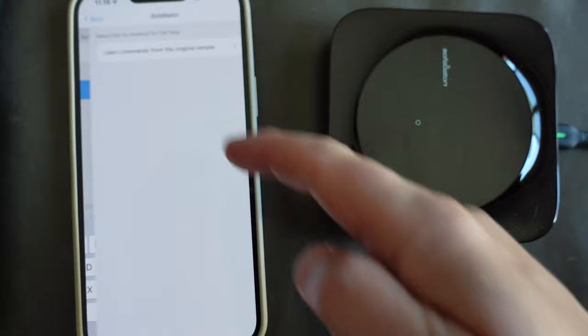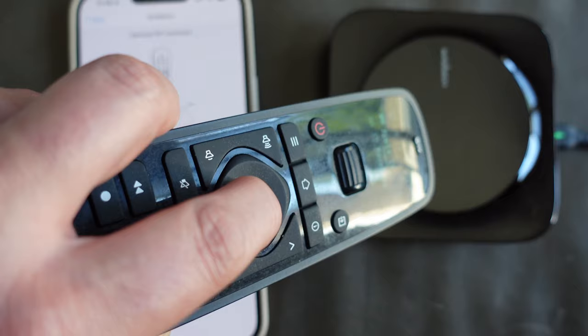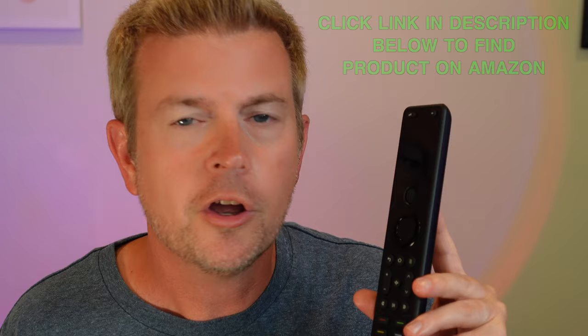A good example is Apple TV — they do have built-in Apple TV commands, but I didn't want to use the Bluetooth version; I wanted to use the IR version. I also had a previous remote with commands that most default Apple TV remotes don't have, so I used the learning method and was able to teach all those commands to the remote. For my TV, Blu-ray player, and receiver, I just used the built-in commands and they all worked great — so you have both options.